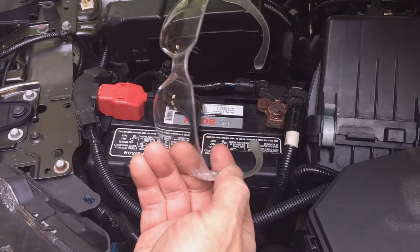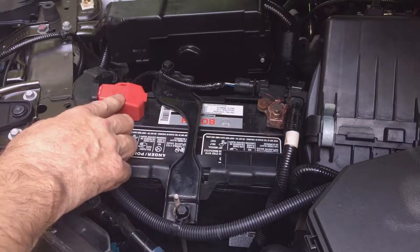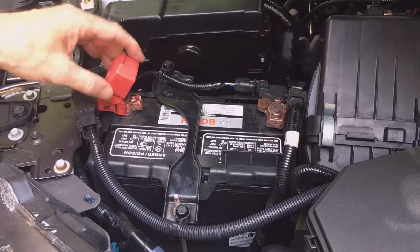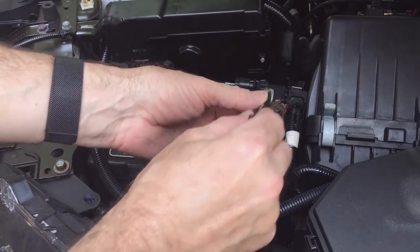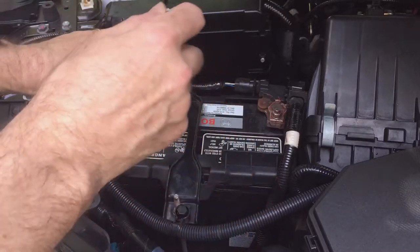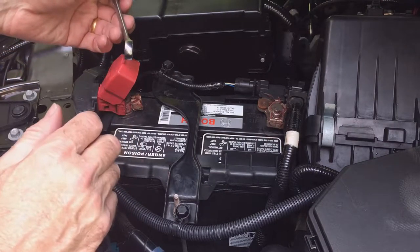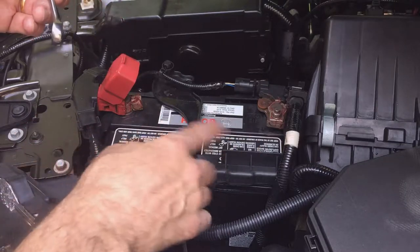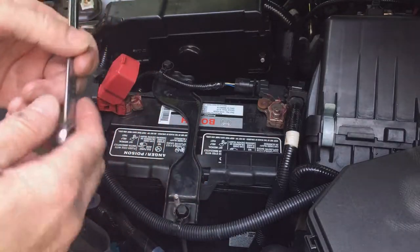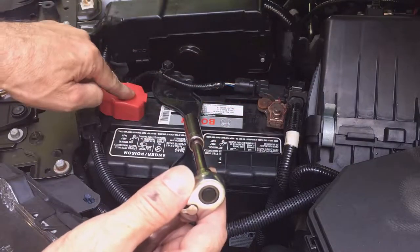Always wear safety glasses and always start with the negative ground cable. Notice how the positive cable is covered with a red cover — red for positive. You start with the negative because if you touch something to ground with the negative, the circuit is already completed. If you touch something from the positive, you're completing the circuit and you'll arc it out, your tool will become hot and short the battery. That could cause the battery to explode or the wrench to melt, and you could receive burns on your hands.